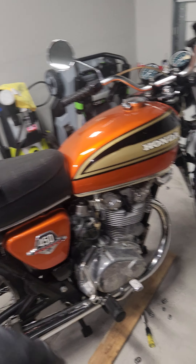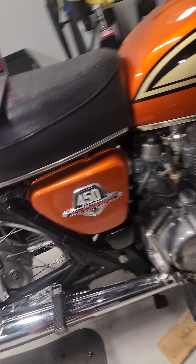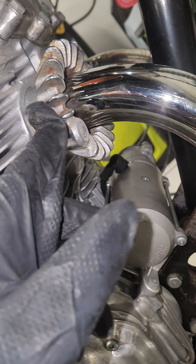Alright, so I'm changing out the clutch on my 1974 Honda CB450. You're gonna want to remove the two 12 millimeter bolts holding the exhaust, 12 millimeter holding this thing to the exhaust.